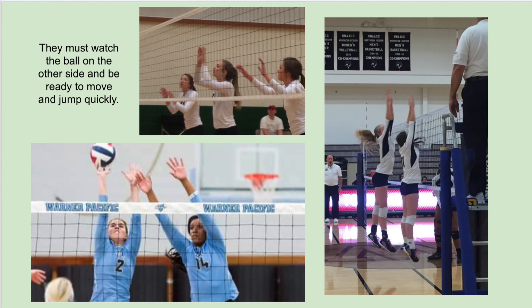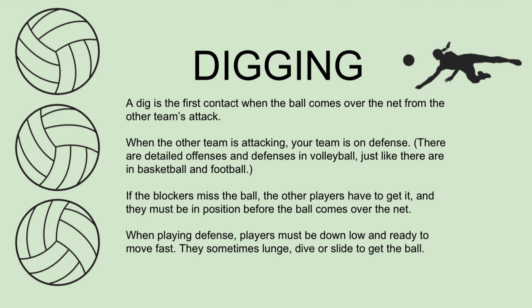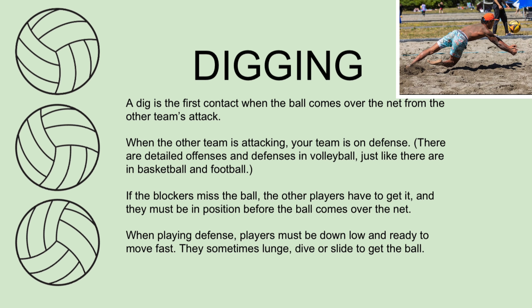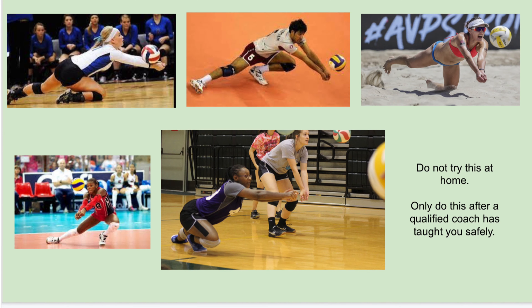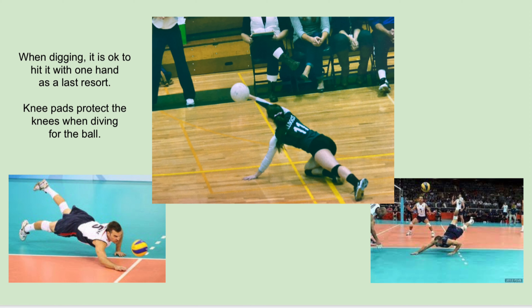Blockers must watch the ball on the other side of the net and be ready to move and jump quickly. Digging — another defensive skill. A dig is the first contact when the ball comes over the net from the other team's attack. There are detailed offenses and defenses in volleyball, just like in basketball, football, and other sports. If the blockers miss the ball, the other players have to get it and must be in position before the ball comes over the net. When playing defense, players must be down low and ready to move fast — they sometimes lunge, dive, or slide to get the ball. Only do this after a qualified coach has taught you safely. When digging, it is okay to hit the ball with one hand as a last resort. Knee pads protect the knees when diving for the ball.